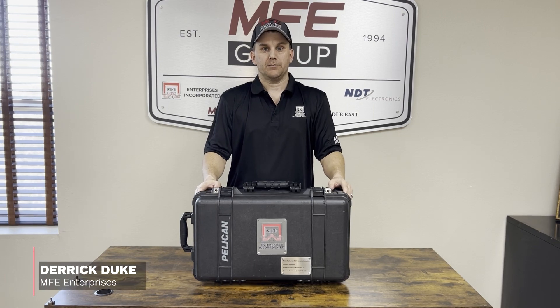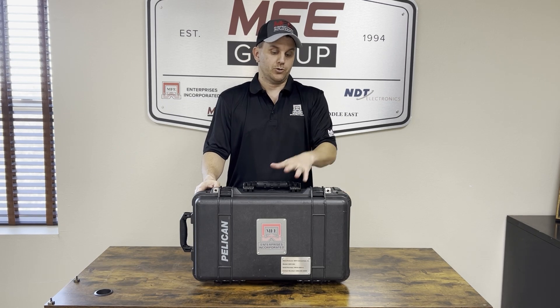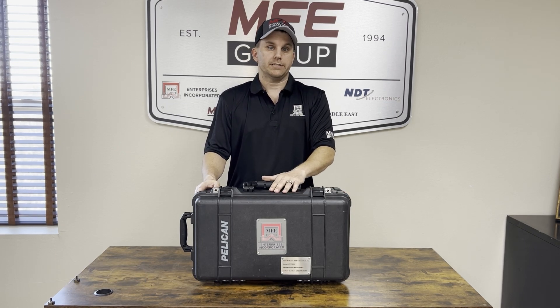Hello everybody, this is Derek Duke. I'm with MFE Enterprises and today I'll be going over the MFE OGI camera. I'm going to show you everything inside the case, and we're gonna unbox it and put it together.